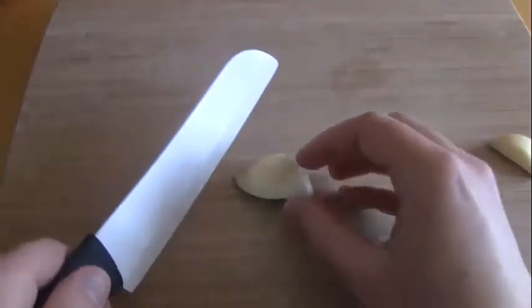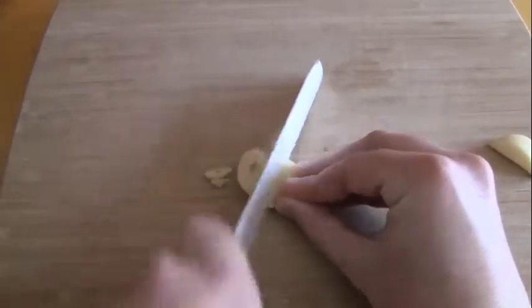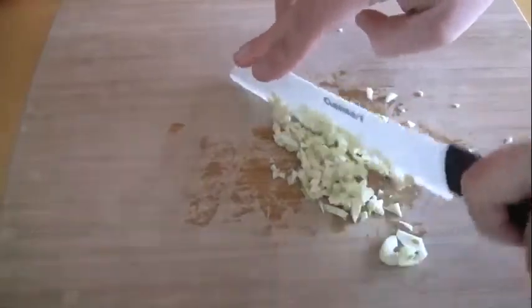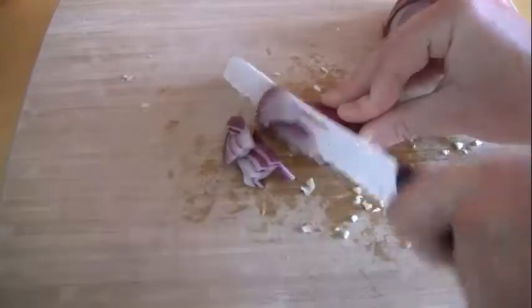First, peel and finely mince a couple cloves of garlic. Next, chop a bit of red onion into small pieces.